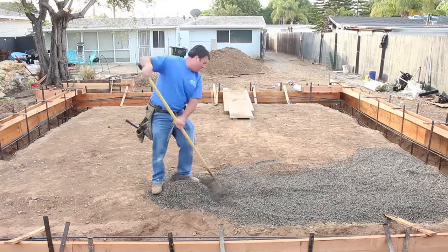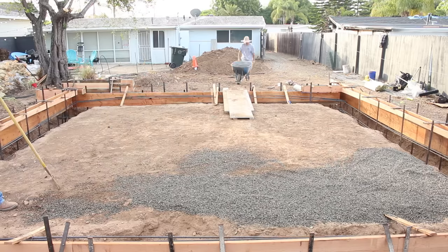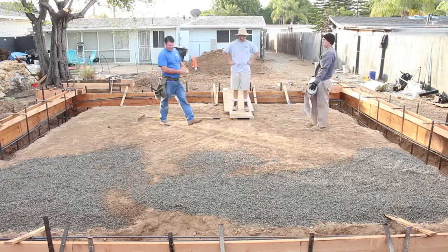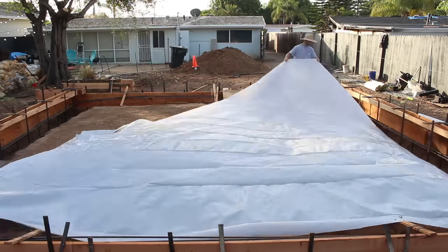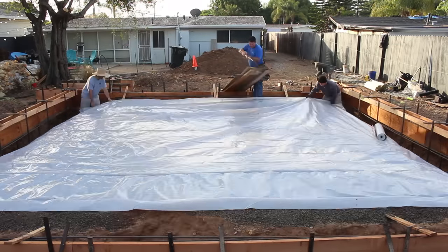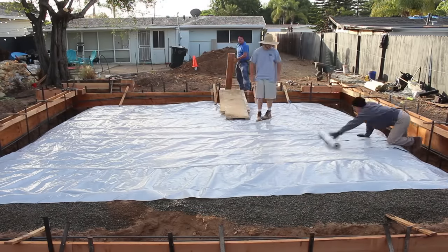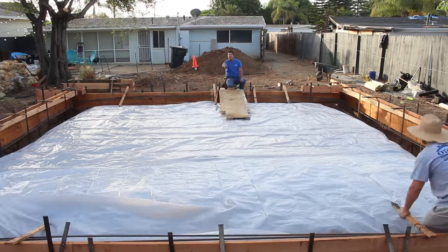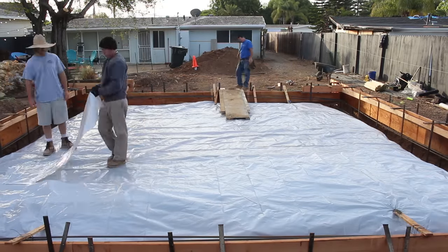We're starting to bring in the gravel — just clean gravel. What I'm doing here: we have to have the six-mil visqueen, but I first took some rough spots out of the natural grade with gravel so when I lay my plastic down I have a nice flat surface. Then I can start throwing the gravel on top of the six-mil. I like to let it overlap along the edges and hang down a little bit into the footing — that way it's obvious that it's there when you get your inspection.